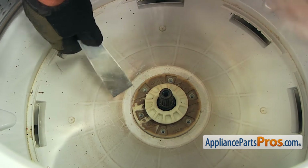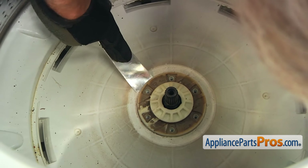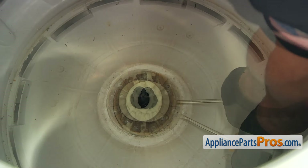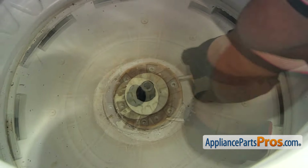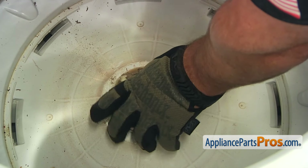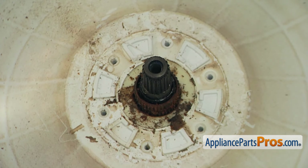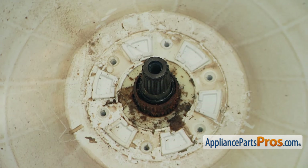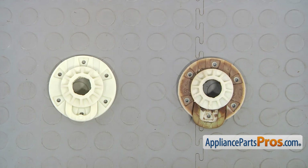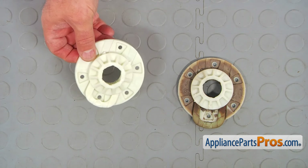I'm going to use the putty knife to pry this hub up, and I'm going to continue with the flat blade screwdriver. And finally, it's off. We're going to use soap and a paper towel or rag and clean this up. This is the old drive hub kit next to the new one. If you don't have this part, you can get it from appliancepartspros.com.